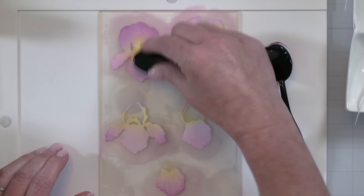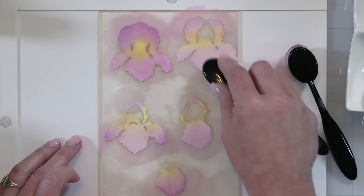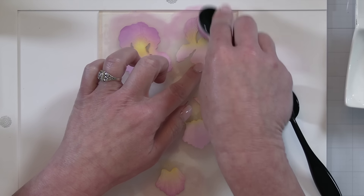Here, I'm going to blend that Shaded Lilac up into the darker purple and finish everything off, and then this iris is going to be ready to put together.